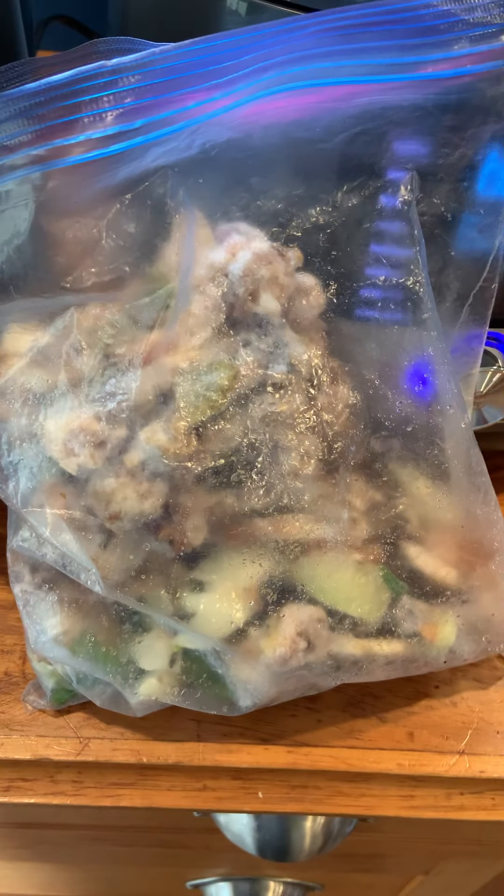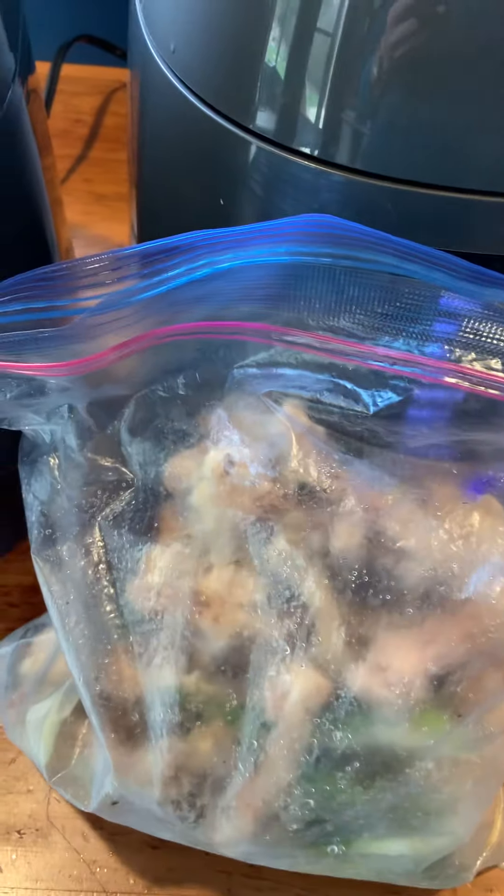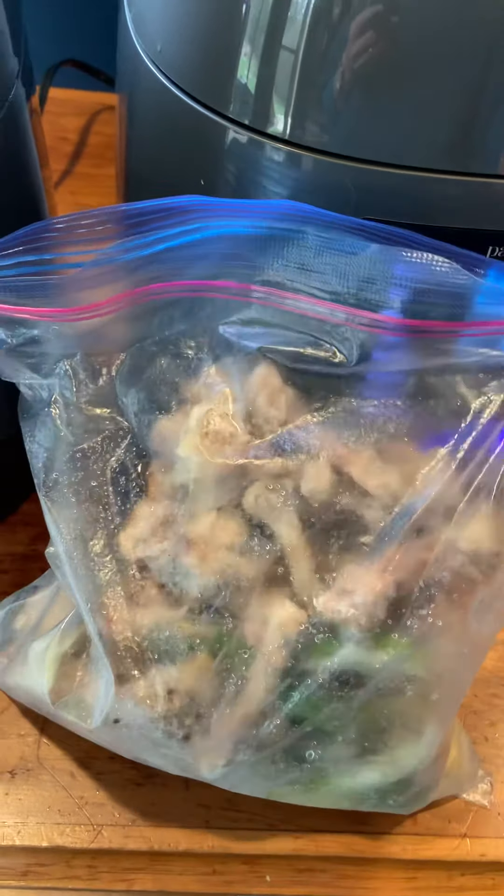I'm going to show you what I do with this bag of discards — chicken bones from meals, little bits of ends of onions, carrots, celery, you name it. It all goes in a freezer bag and gets stored in the freezer. Whatever you have — anything that would really go in a soup stock — just throw it in and toss it in the freezer until you have a full bag one day.